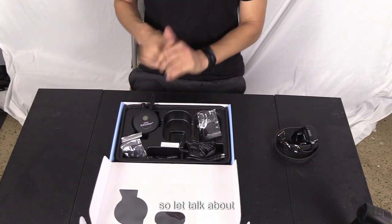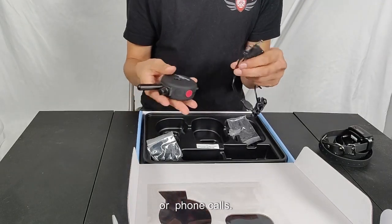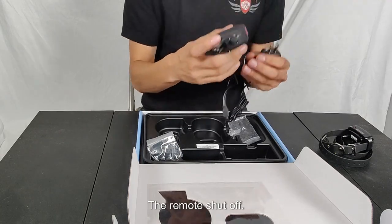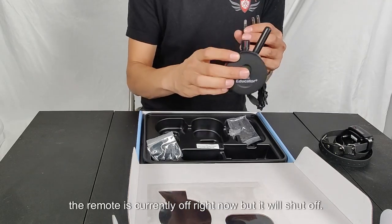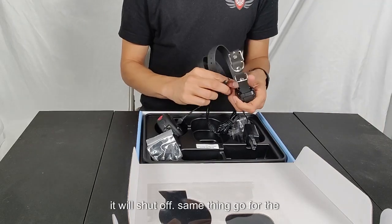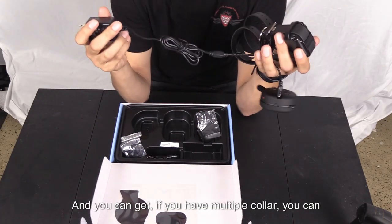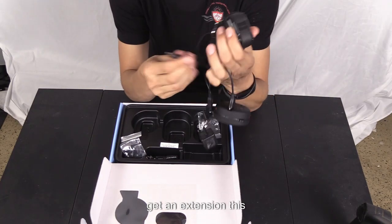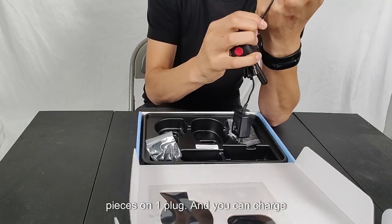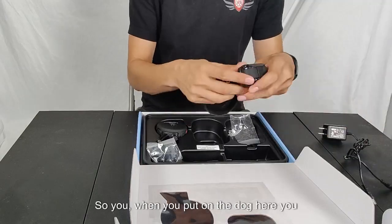Let's talk about the charger. A lot of people call me saying the remote isn't working. When you stick the remote in the charger, the remote will shut off. If you plug it in while it's already on, it will shut off. Same thing goes for the collar receiver. They're both attached on one charger, and you can get an extension to charge up to four collars at once.